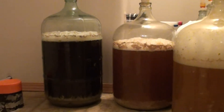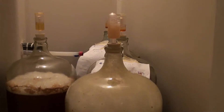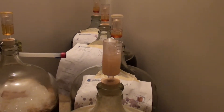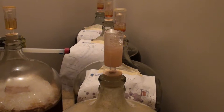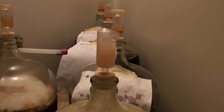Yeast was pitched on these about — I think it was around 10, 11 o'clock last night. It's fairly cool in this room. Look at that — that is just about to go over. I don't think it will, because it's been going pretty hard for a few hours — well, actually since probably 6 this morning when I got up and it was going pretty good.